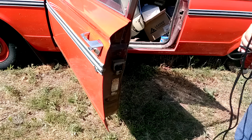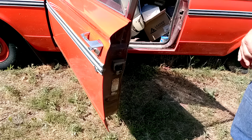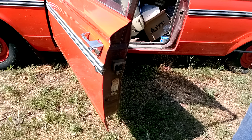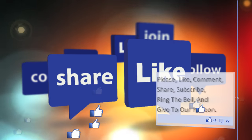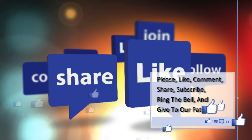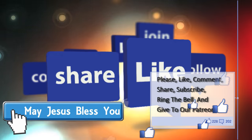Thanks so much for watching the video. Please like, comment, share, and subscribe. Jesus bless you. Please click those links in the description of the video and please consider giving to our Patreon. Also make sure that you go check out www.christiancourts.com. Alright, thanks — we'll see you next time.